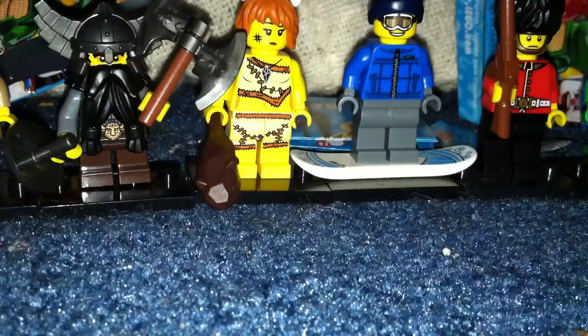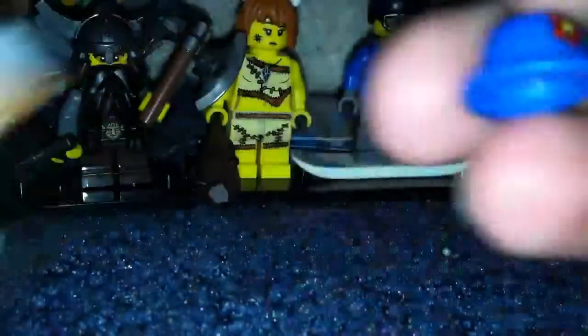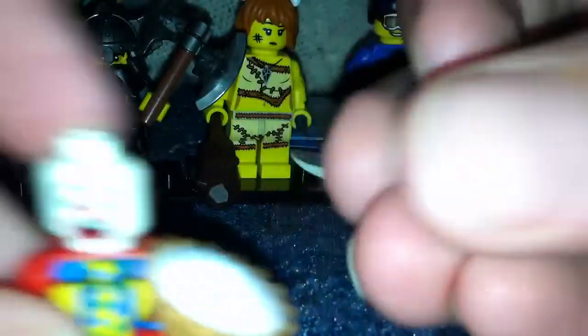So yeah, next we got the clown. You've seen him before — just a nice run through him. Love the squirty pie. But you've seen him before in a separate review.